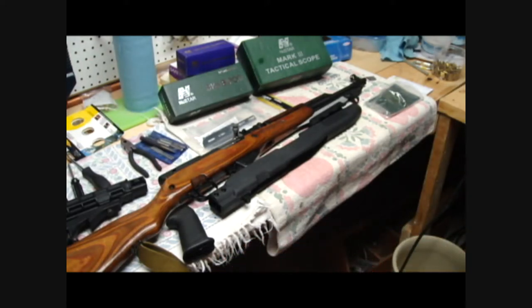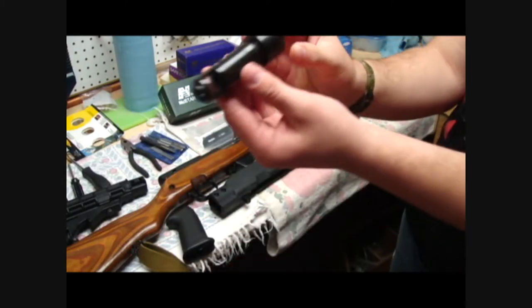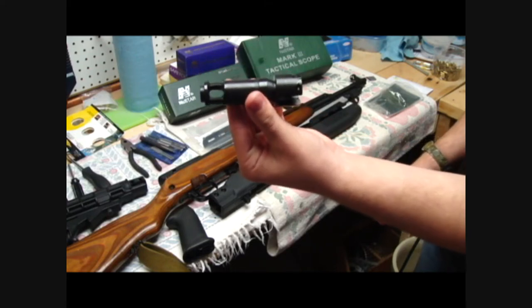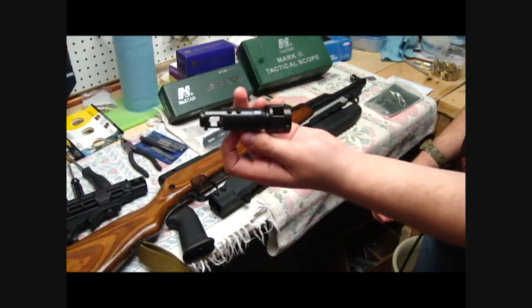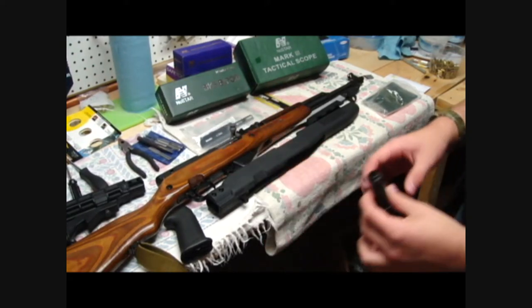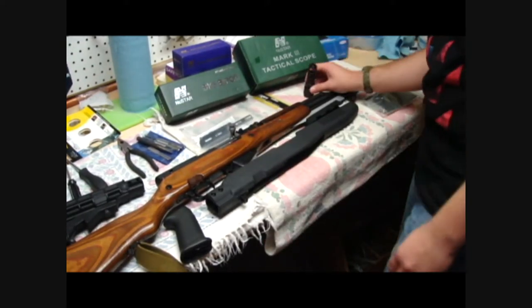Is it all greasy right now? So that is the muzzle brake. It's a 7.62 cowl, it's going to reduce recoil and a bunch of other stuff. Thanks, David.